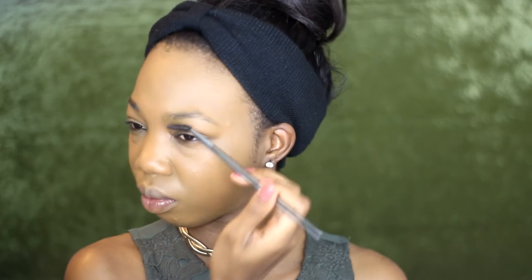Moving on to brows — I'm going to brush them out because they're looking a little crazy. I like to brush them in the direction that I want to fill them in, just so I can see where I need to fill. I'm going to use this dark brown eyeshadow from the Wet n Wild Color Icon palette, taking it on a small angle brush and lightly filling my brows in, starting from the inner corner on the lower line of the eyebrow.